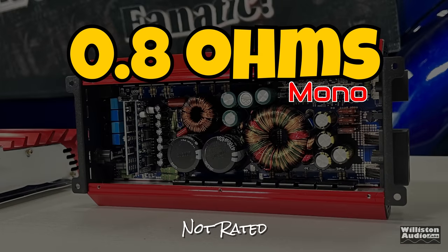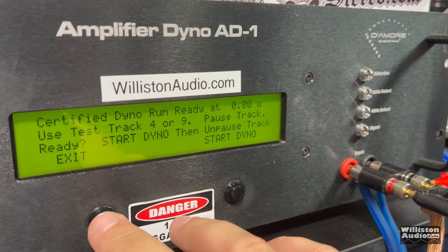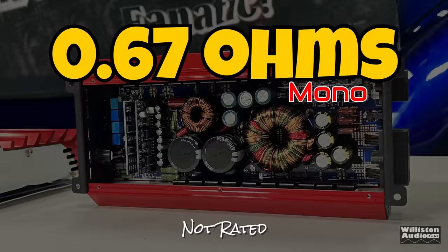Big Dummy back with some extended testing, including 0.8 ohms mono. Let's try it out certified on the dyno: we got 924 watts at 14.32 volts. Resetting the dyno and trying dynamic at 0.8 ohms — over 1,200 watts, jumping to 1,403 watts at 14.41 volts.